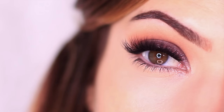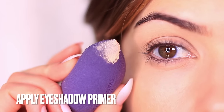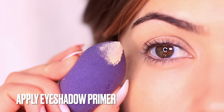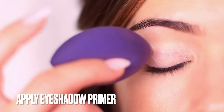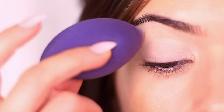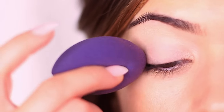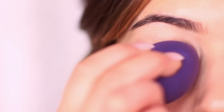The first step in creating any eye makeup look is to prime the eyelids. This is like priming any surface before you paint it — it creates a smooth surface that is prepared for makeup, which is very important when using colors because some people are more prone to staining. An eyeshadow primer will create a barrier to prevent that while also creating a blank canvas so that the colors will show up more.